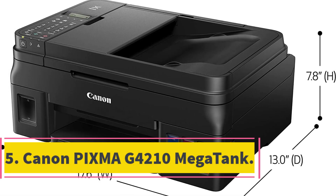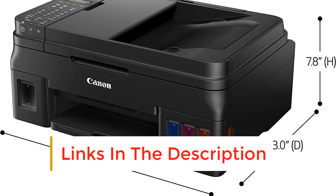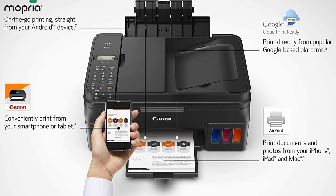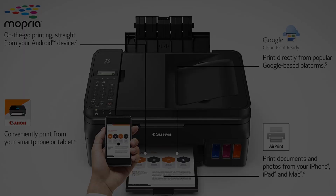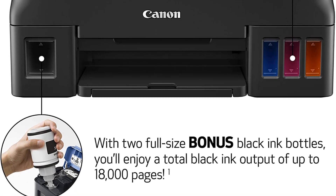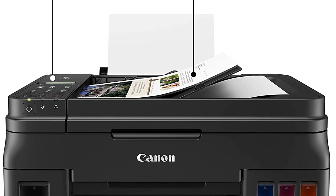Number 5: Canon PIXMA G4210 MegaTank. The Canon PIXMA G4210 MegaTank is one of the best ink tank printers if you're looking for an affordable and dependable photo printer that allows you to print images in terrific quality. It costs $350, which is a fantastic price given its feature set. The printer comes with a 20-page automated feeder that allows you to quickly scan several pages with a single button press. This model offers a printing speed of 8.8 ppm for black and 5 ppm for color prints. You can also pair the G4210 with multiple apps like AirPrint, Google Cloud Print, and Canon Print, providing all the instant printing options you might need for your smartphone or tablet.